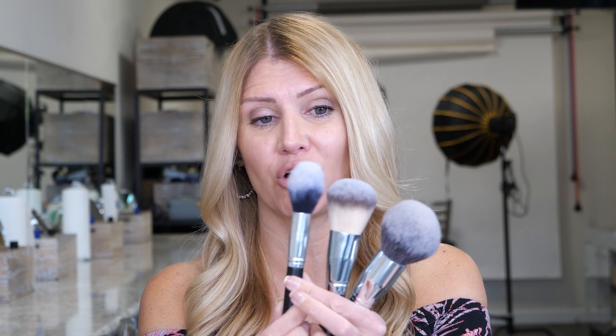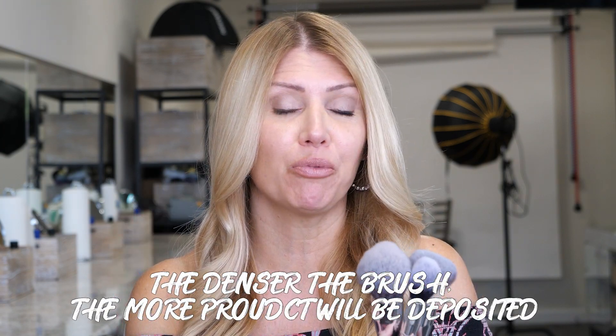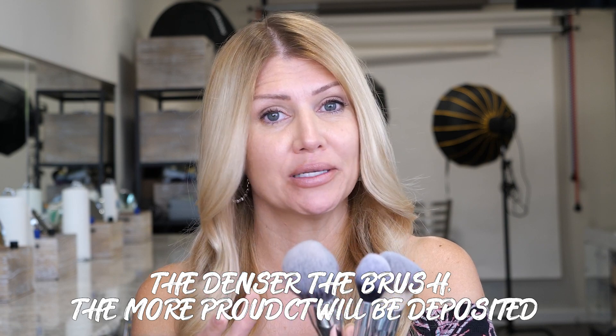Large fluff brushes come in different sizes, so large can mean different things to different people. As you can see, this is considered a large fluff brush, but it has a little bit of a different design — it has a pointed front and it's a lot longer, so you have less precision. This is a wider large fluff brush and it's very dense. And then here you have a super large fluff brush that's really dense. All of these brushes will deposit a lot of product. Remember, the denser the brush, the more product will be deposited on the face. So it's really up to you as a makeup artist to decide what is truly a large fluff brush.